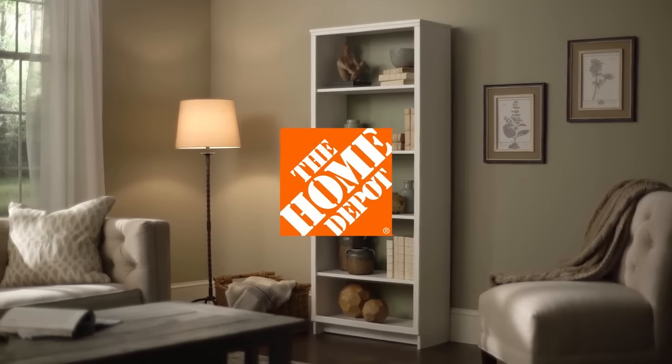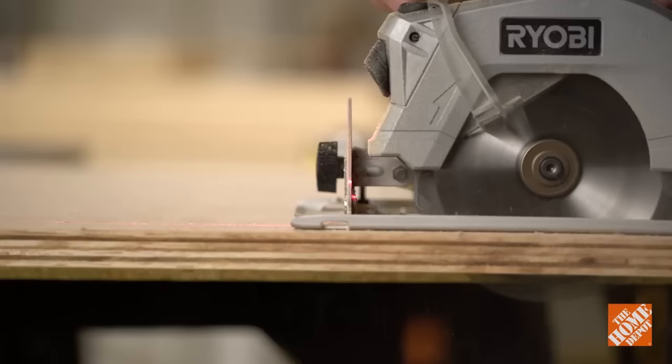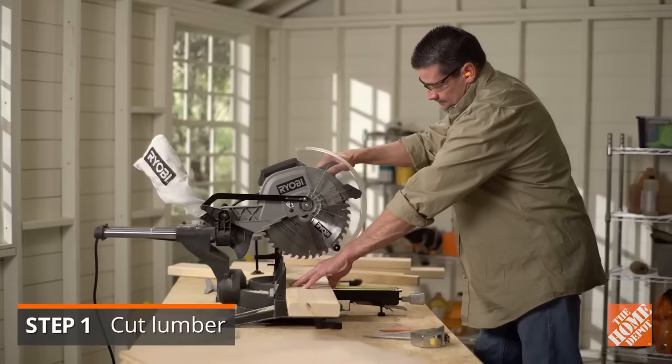Here are the basics of building a six-foot DIY bookshelf and some embellishments you can add to make it a bit more stylish. It's best to start by pre-cutting all the lumber you'll need for your project. We'll provide the exact dimensions as well as a tools and materials list at the end of the video.